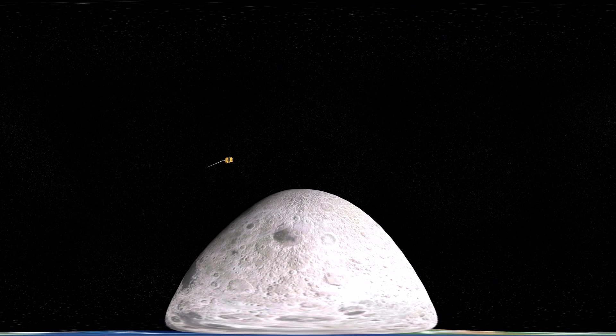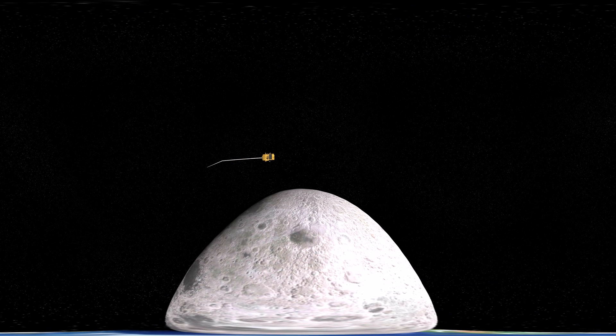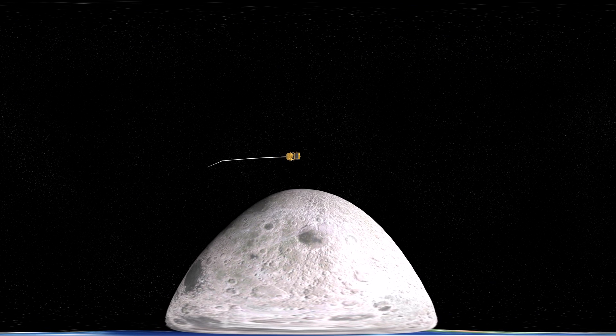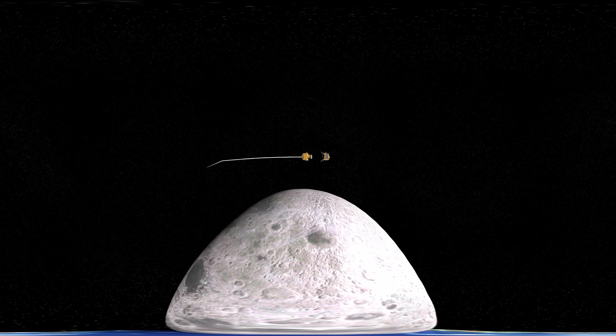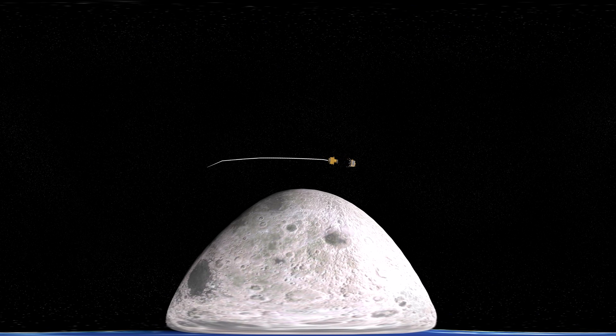Since the orbiter from Chandrayaan-2 is already there, it will be used by the lander rover to communicate with Earth. The Vikram will get separated from the propulsion module and will start to orbit towards the moon's surface for the soft landing.